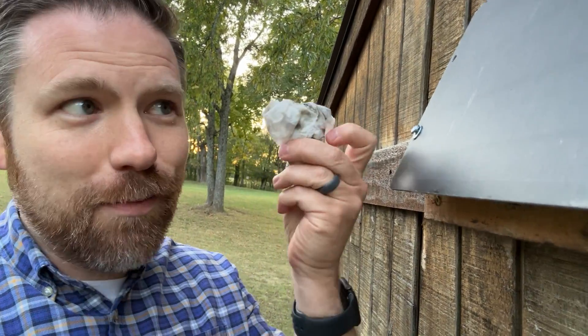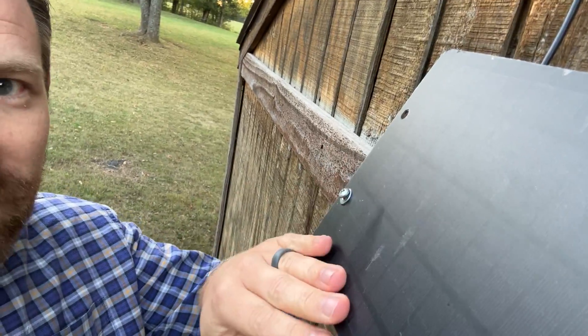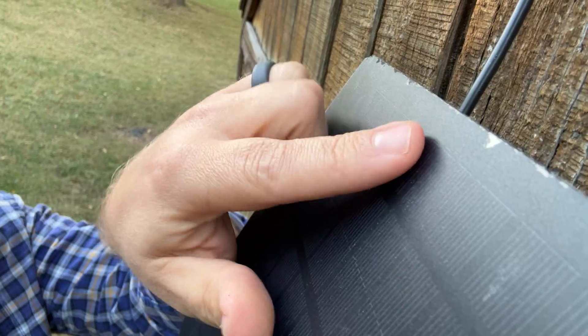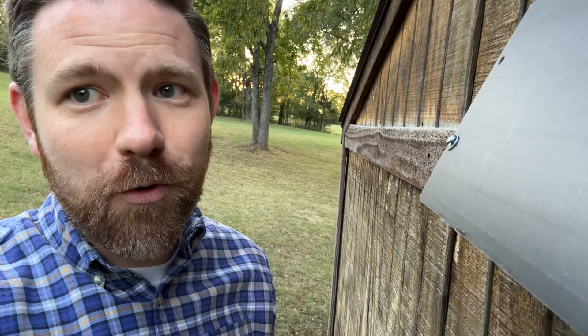I went out here today just to do a little bit of cleanup — a baby wipe, just cleaning off the panel. As you can see, it's kind of got that matte finish on it. It's starting to show a little bit of wear along the edge up here, but overall this thing continues to exceed my expectations and keeps those batteries completely topped off and working year round for me.